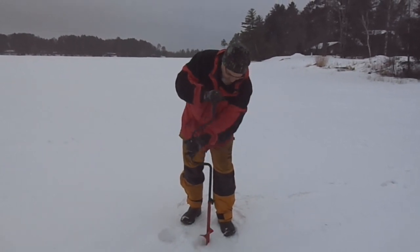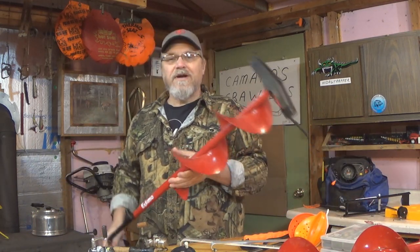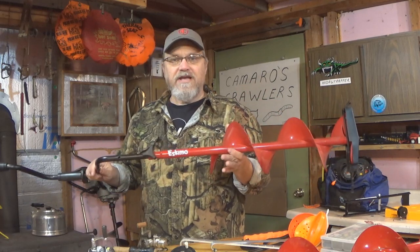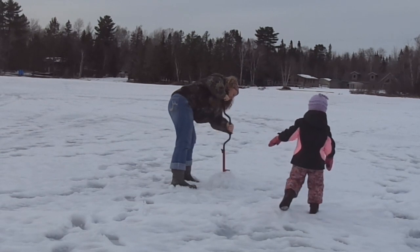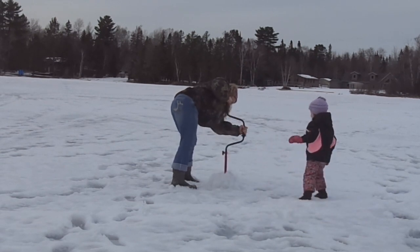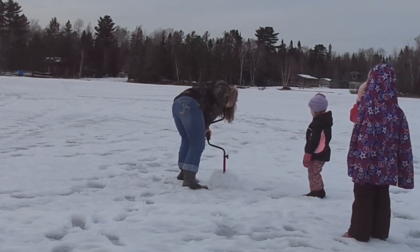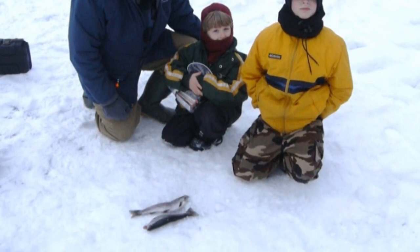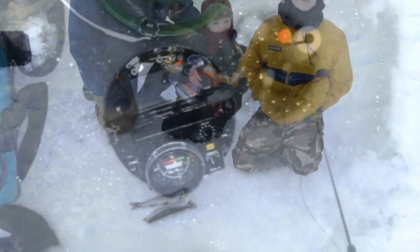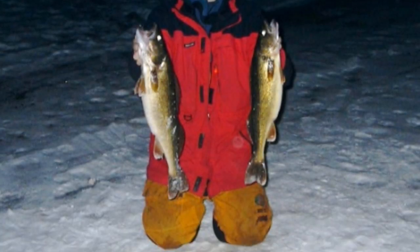That's a good enough hole for a lot of the fishing that you're going to do. Now, if you believe you might get some larger fish — bigger walleyes, pike, maybe even some bigger bass — I would recommend going to an 8-inch. Here's an 8-inch; I think it was just about the same price, but the downside is it's going to be more work to cut your holes. The 6-inch will be good enough for a lot of the fishing you're going to do — small trout, panfish, perch, or if the lake has a reputation for walleyes being a little on the smaller side.